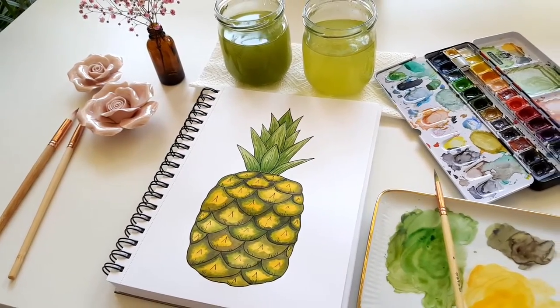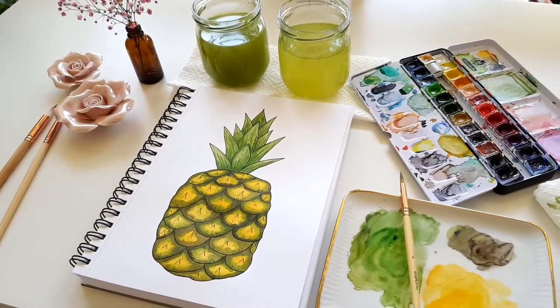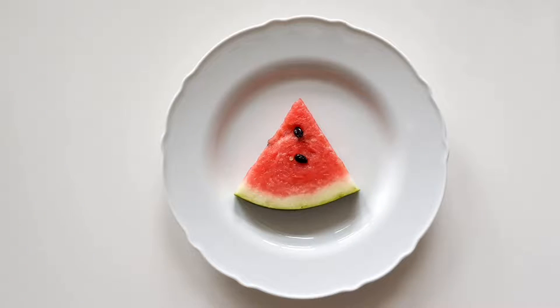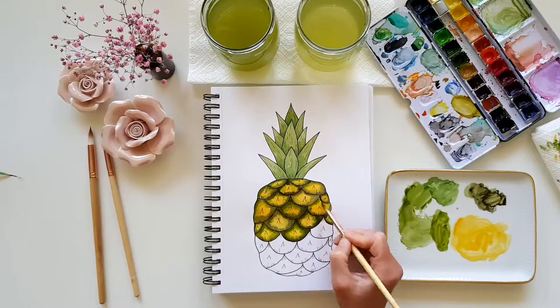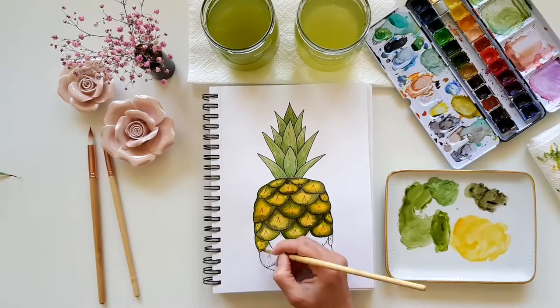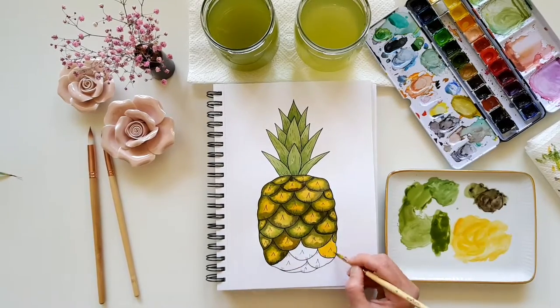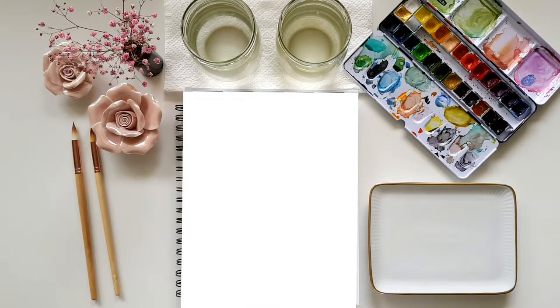Hey, my name is Nikki and today I will show you how to paint a pineapple. That was the text from my last video, and if you haven't seen it yet, I'll leave a link so you can save it and check it out later. But first, let's paint a pineapple.